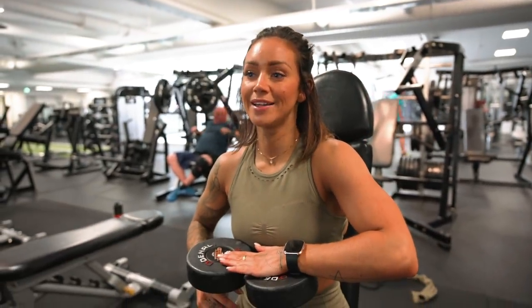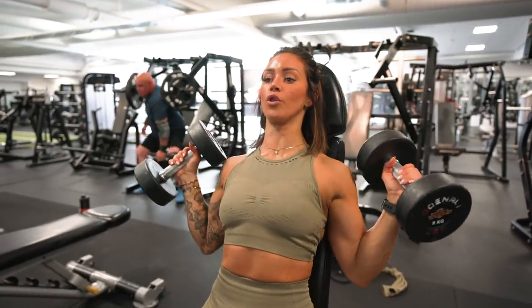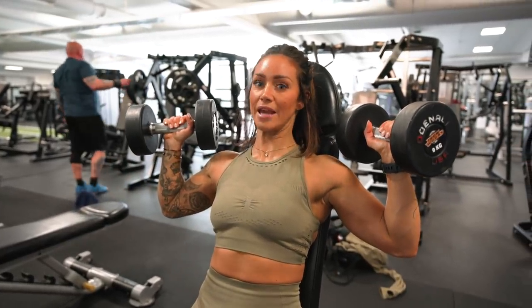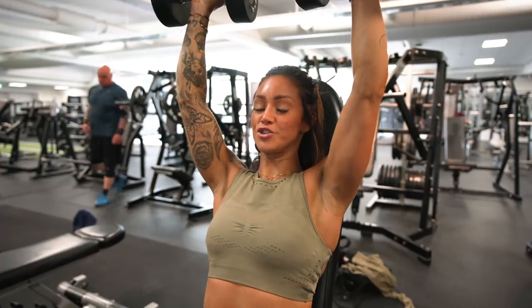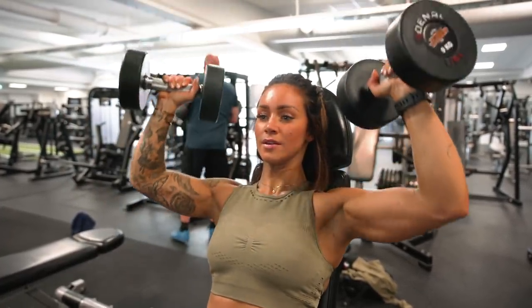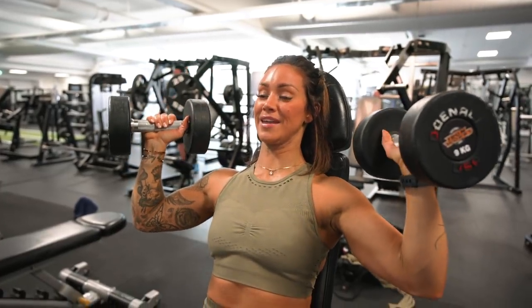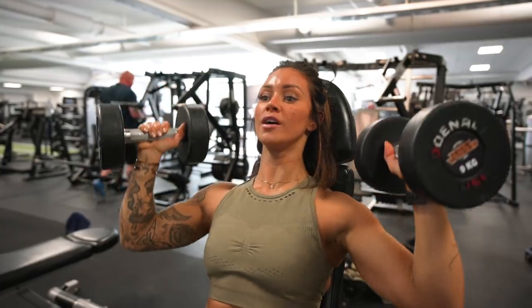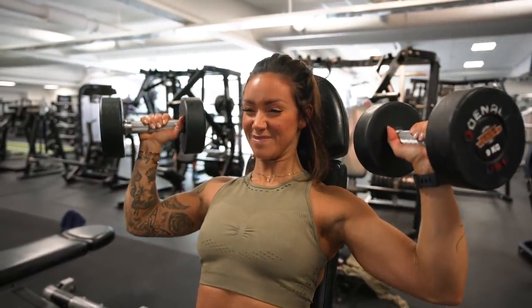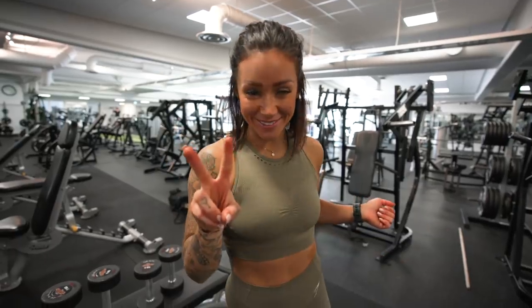A really common mistake in the seated dumbbell press is loading up too much weight and doing half reps. You don't have to go all the way down, but we want a dead-stop position at the bottom — almost paused — and then push straight up. If the weight is too heavy, you lose the tension at the bottom, which is the most important part of the rep. We want a full range of motion to build the shoulders properly.